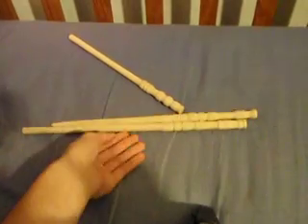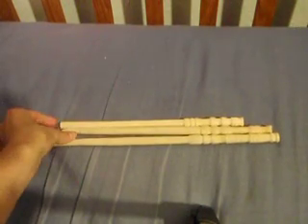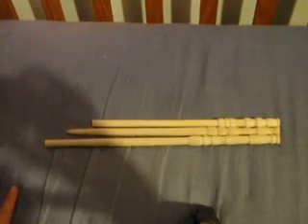So yeah, those are Bezwand custom wands right there — Bezwand custom made. I'm not trying to brag but I'm proud of them. Thanks for watching.